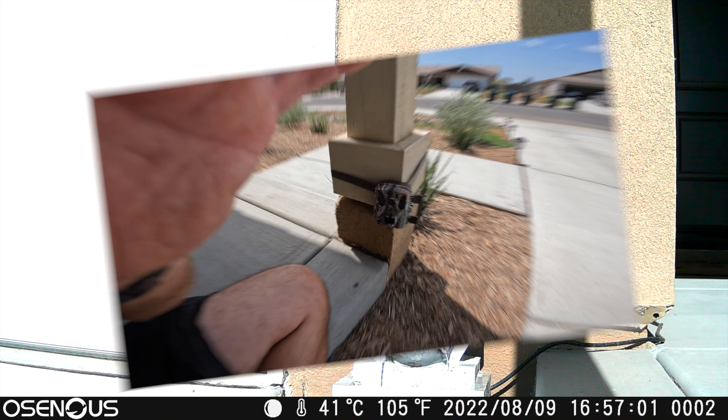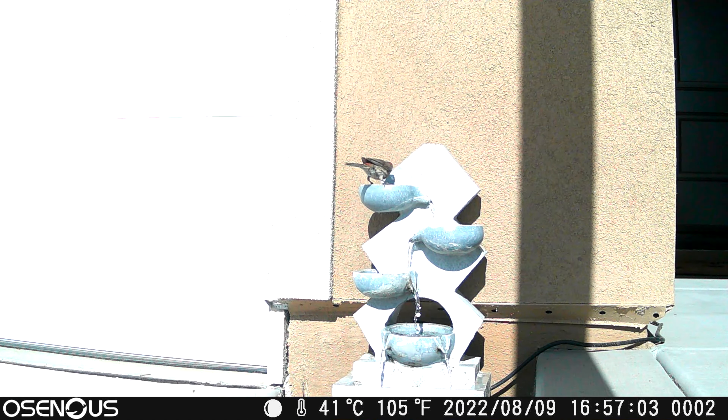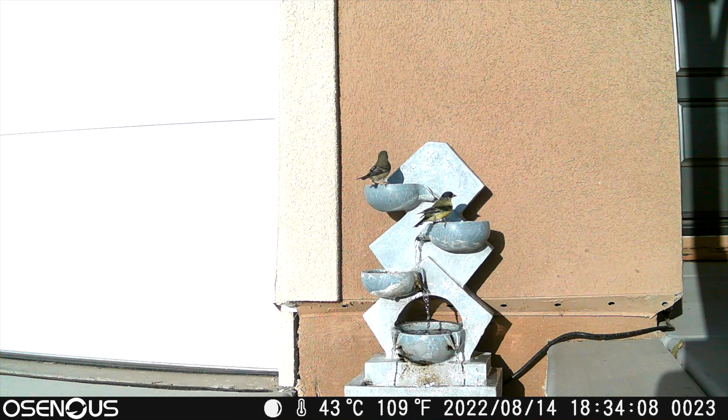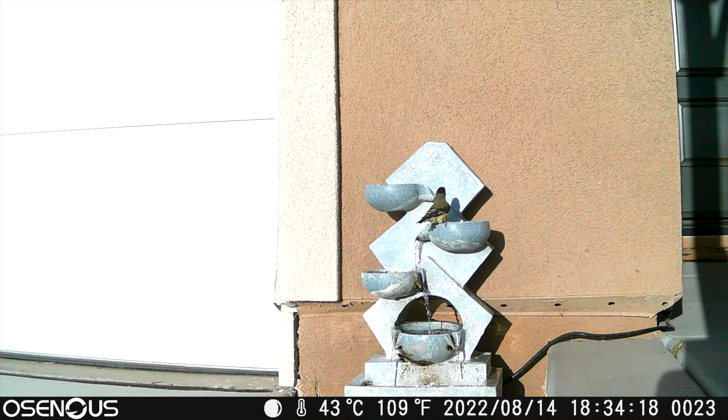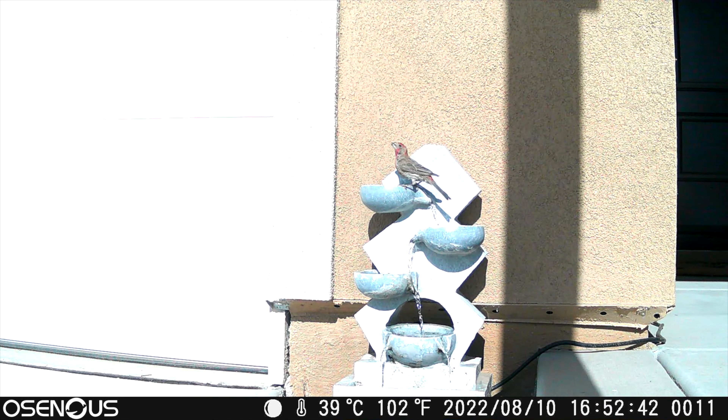Here's the birds. Let's take a look and see if I have any of this footage.